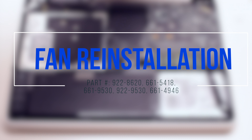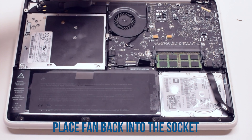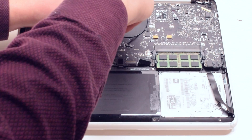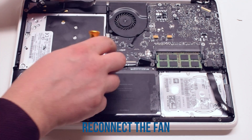Fan reinstallation. Place the fan back into its socket. Secure it with the three Phillips head screws. Reconnect the fan to the logic board.